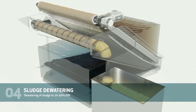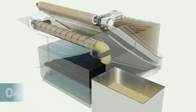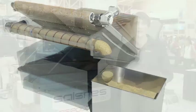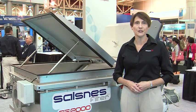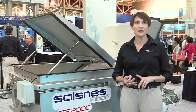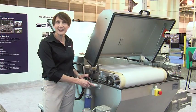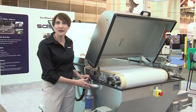When the cake reaches the desired consistency, the door springs open and the cake will fall into the hopper. What's really exciting about Solznis filter is that you have separation, thickening, and dewatering all in one compact footprint.